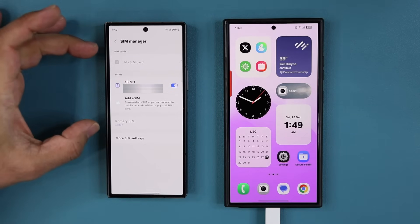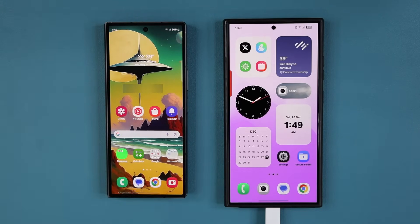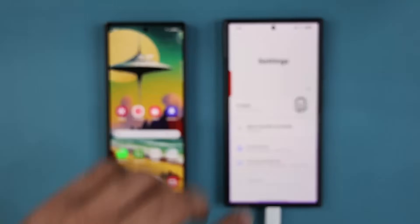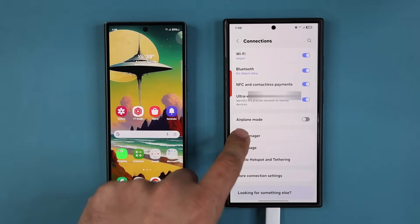So once you verify what you have on the source phone, exit that screen. On the phone that is going to receive the SIM card, go to Settings, then go to Connections, and then go to SIM manager.